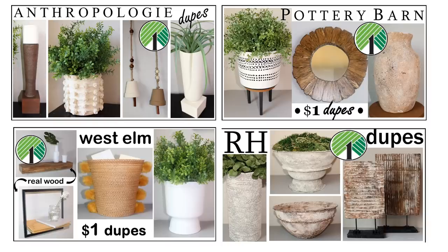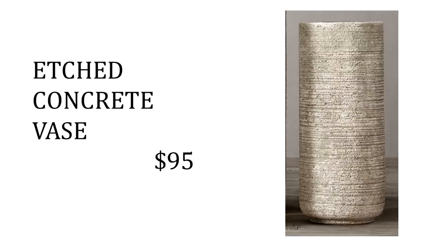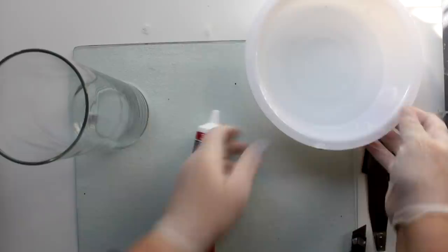For this video, I'm going to kick things off with the most popular video of this series, Restoration Hardware. For the first project, I will be doing a Dollar Dupe replica of their etched concrete vase, retailing for $95. For this project, I'm going to use one of the large Dollar Tree cylinder vases, as well as some Dollar Tree caulk, cutting the caulk down pretty low on the nozzle so I can get it out pretty quickly.